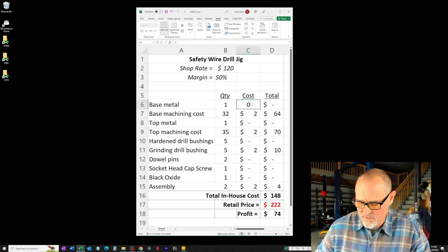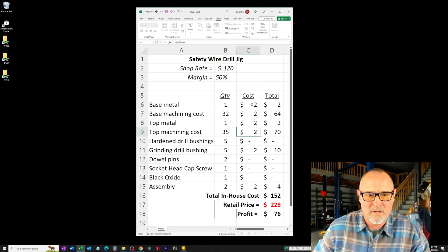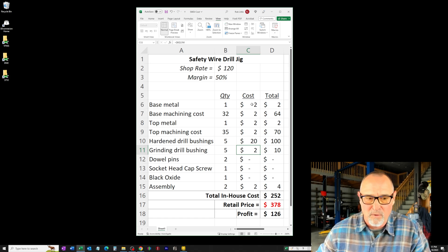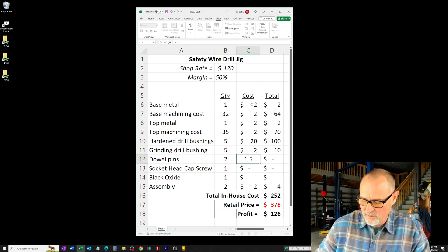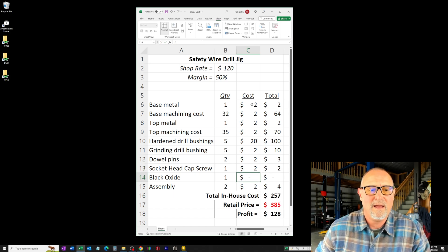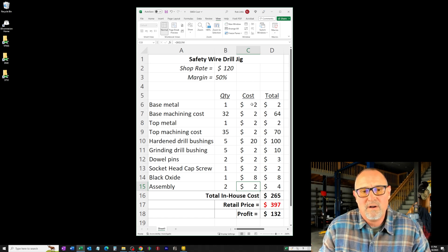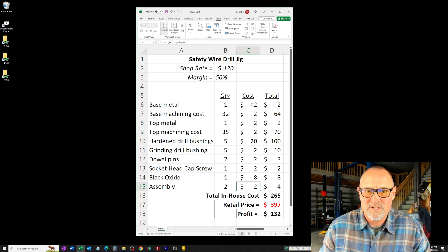Base metal costs about $2 for each piece. This is where it just bites: hardened drill bushings are $20 a piece, and you have to take one of them and grind it at an angle. Dowel pins are about $1.50 for good treated ones. Black oxide is $8. And then your assembly. So you're right at $400 retail cost for a safety wire drill jig — that is brutal. It's not a high-caliber torque wrench; it's a drill jig for putting holes in some fasteners.